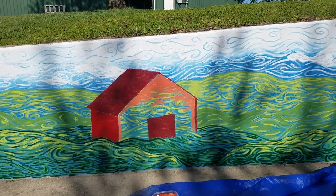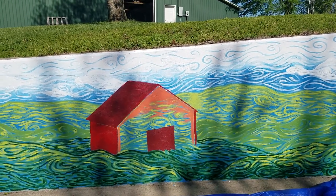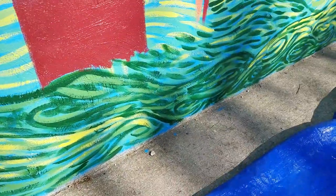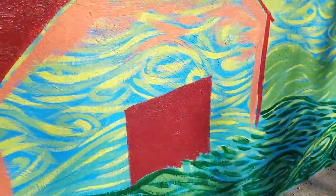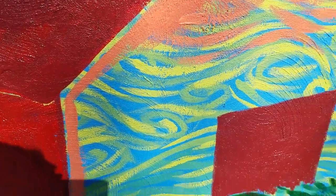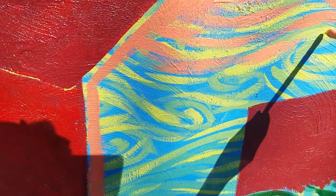I wanted to give the barn hard edges because it would really pop forward and stand out in contrast to all the line work everywhere else. There are going to be some brushstrokes within each of the planes of the barn, and I'm going to make each one a slightly different hue of red. I'm just showing my mixed orange here — Tupperware is awesome, just old Ziploc containers. I've filled in the edges because I want it to be a solid shape, but I'm taking some of that and swirling within and on top of the colors already there.